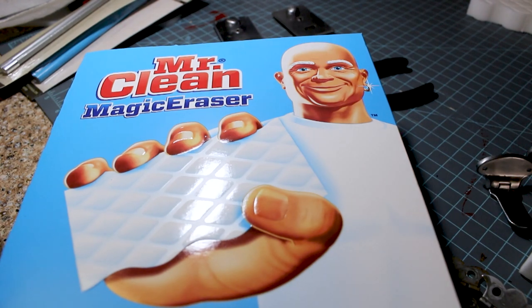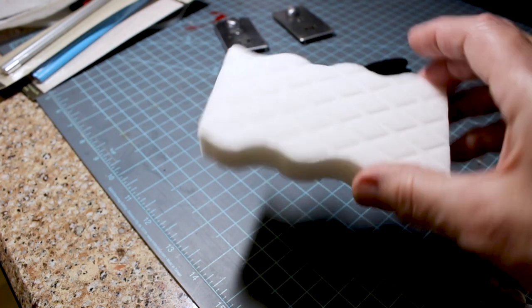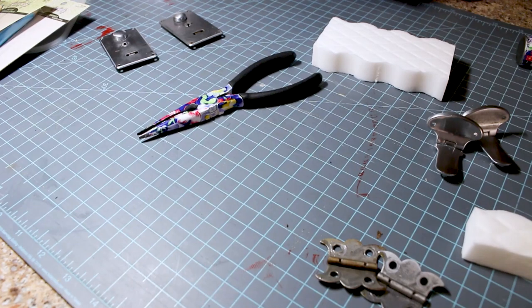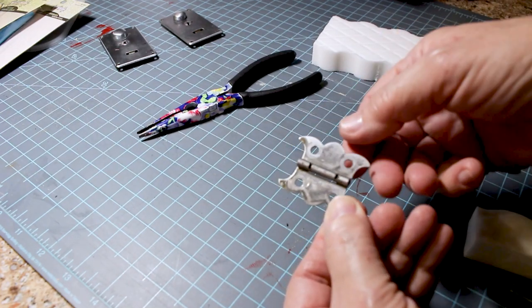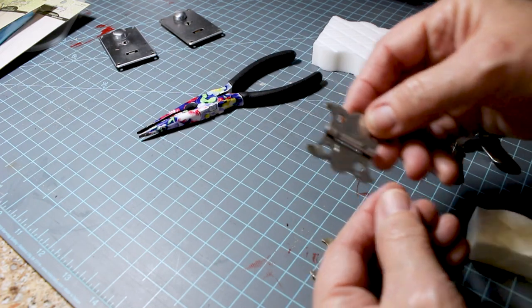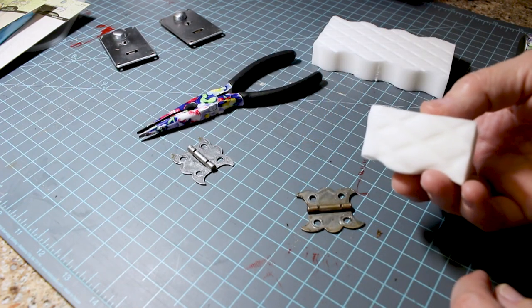Going to start on the hardware now. Somebody posted a tip in our group to use Mr. Clean Magic Eraser on your hardware. They're little sponges about this big, you can get them anywhere. I cut them up in little pieces because they disintegrate so fast. Here's one that I've done — the back hardware is not as nice a finish, so it got all the nasty off but it's kind of splotchy. We'll work on that later. Here's one that I have not cleaned yet.